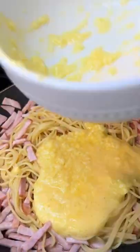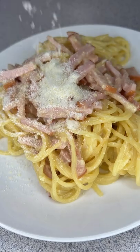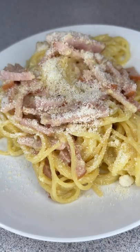Turn off the stove. Add quickly egg with cheese and mix. Sprinkle cooked carbonara with parmesan.